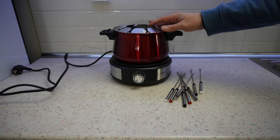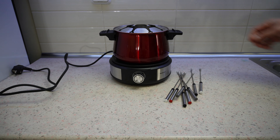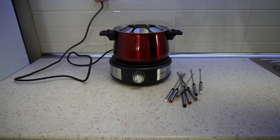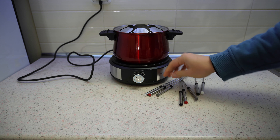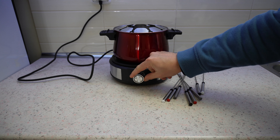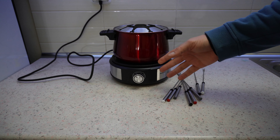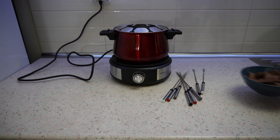The fondue forks and splatter guard are dishwasher safe — nice. Now let's plug it in. My first test will be with chocolate. We set it to one, and we can see at the front there is a LED ring light around it — it turns off and turns on. When it reaches temperature, at 1500 watts, the LED light turns off. Now we need to add the chocolate.